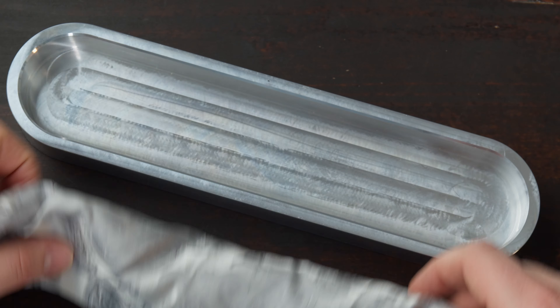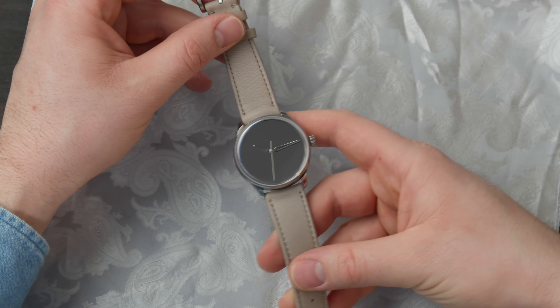The watch is hidden in this cloth so let's unwrap it. Here we go — what a beauty.